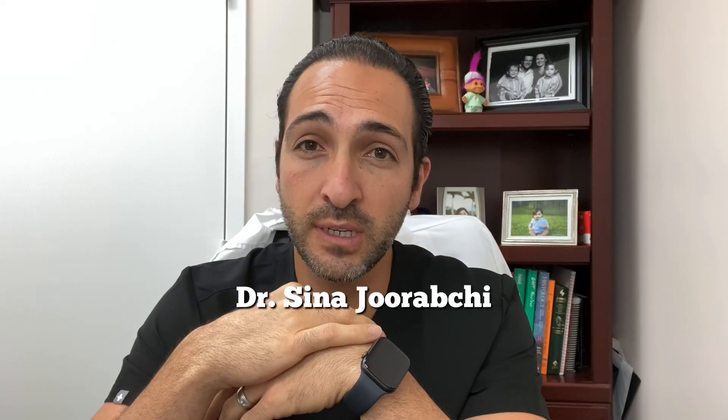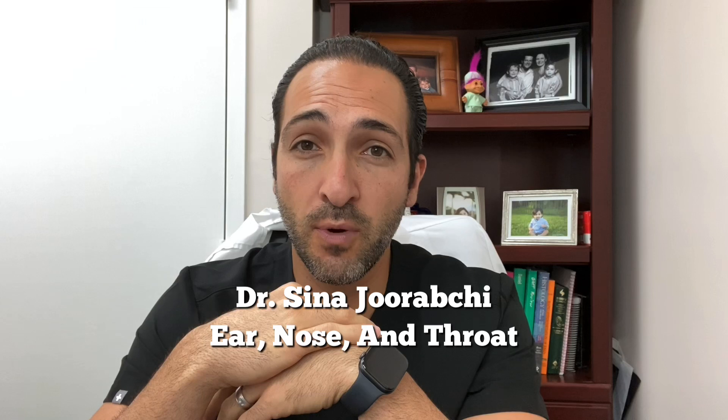Having trouble with your sense of smell? There might be an easy fix for you. I'm Dr. Sina Jirabshi, an ear, nose, and throat doctor, and I practice in Pembroke Pines, Florida. And I'm here today to talk to you about a very simple method to try to recover your sense of smell.